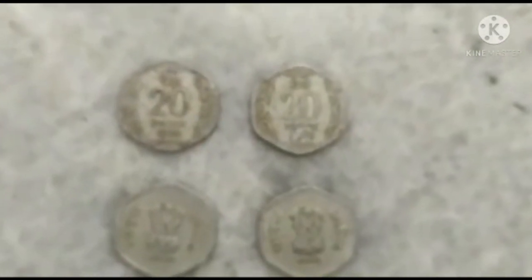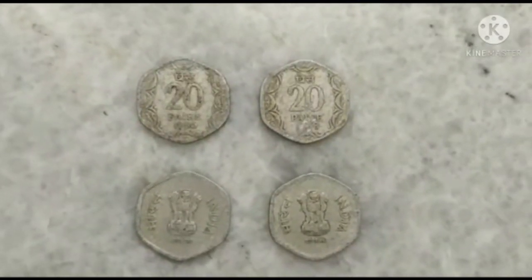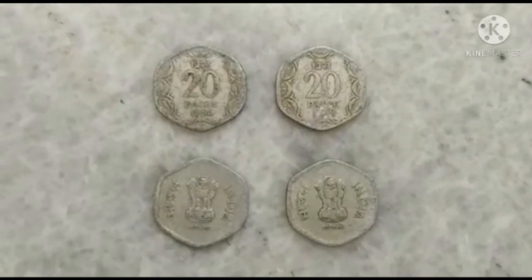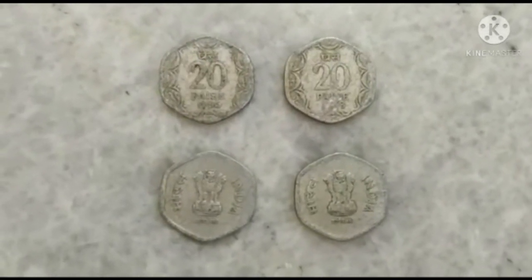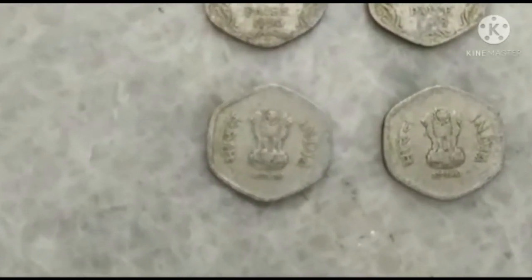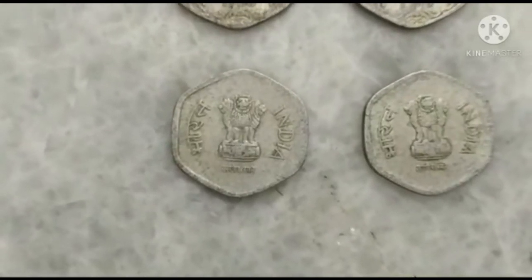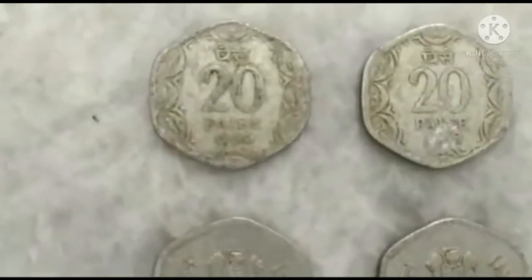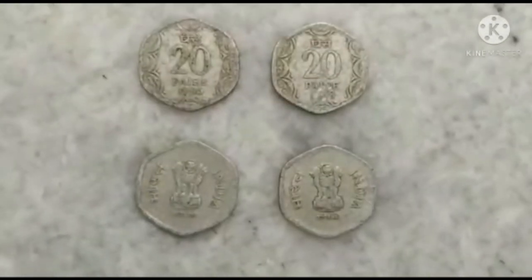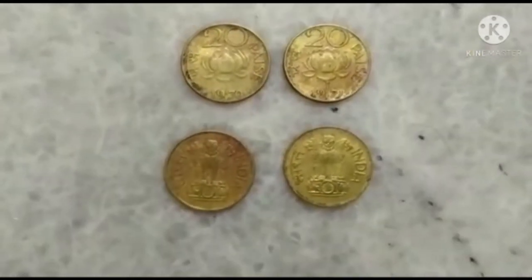These are the 20 Paisa coins, and this coin features the Indian Emblem. There is another set of 20 Paisa coins, also known as the Lotus coins.